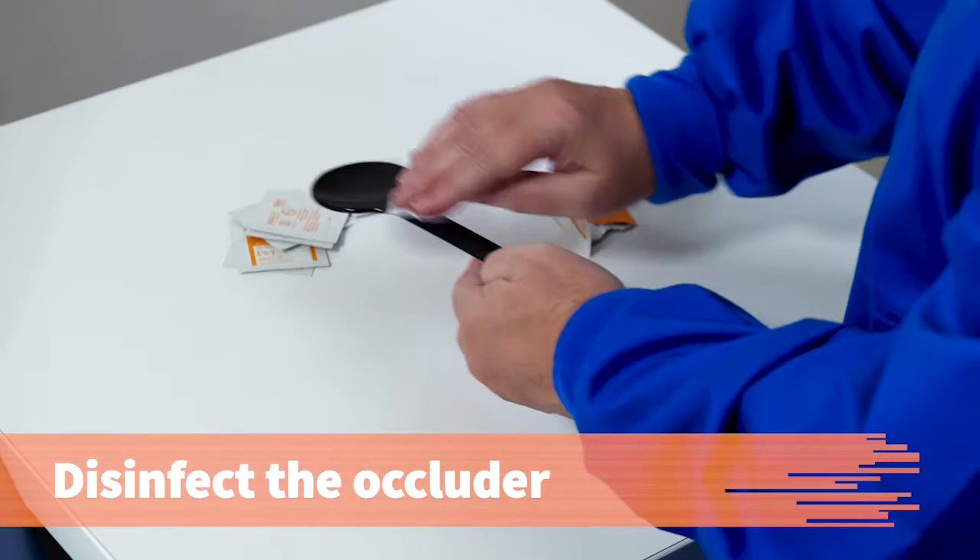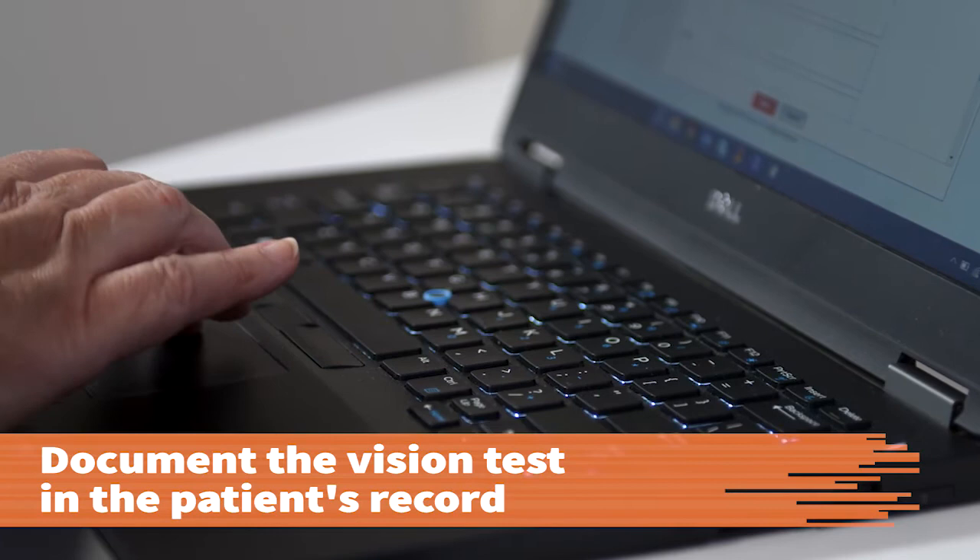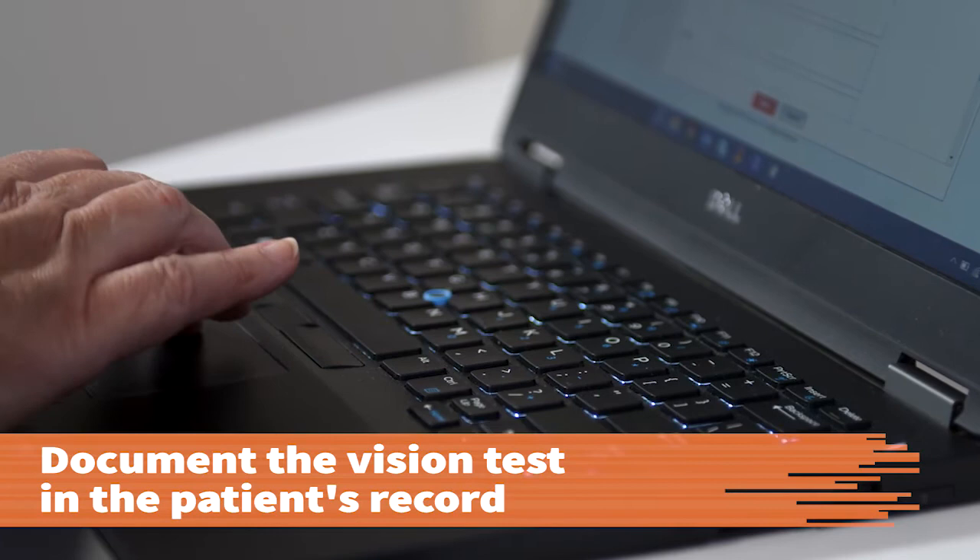When you are finished, disinfect the occluder with an alcohol wipe if it is not disposable. Sanitize your hands again. Document the procedure in the patient's record, including the date and time, visual acuity results, and any reactions by the patient. Also record whether corrective lenses were worn. Procedures must be documented to be considered complete.